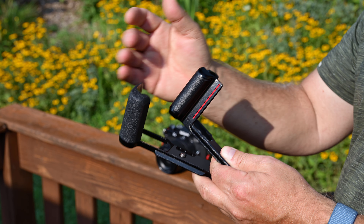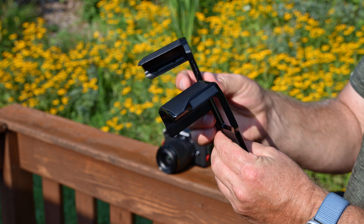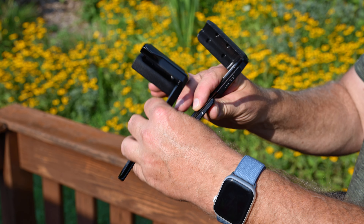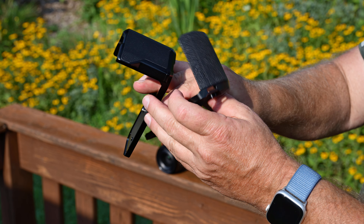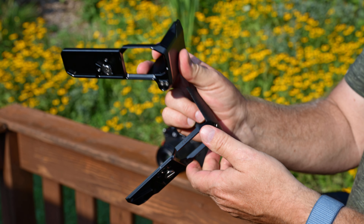The Neewer also has a little bump-out for the thumb on the back, whereas the SmallRig grip does not, so I like that a little better too.